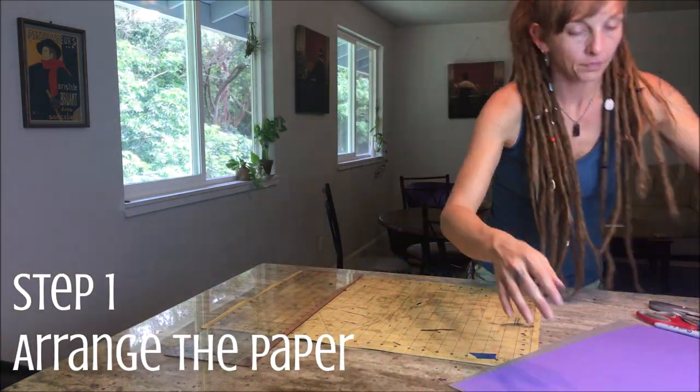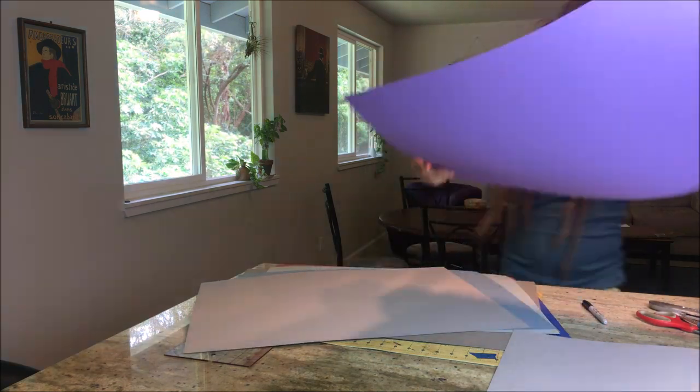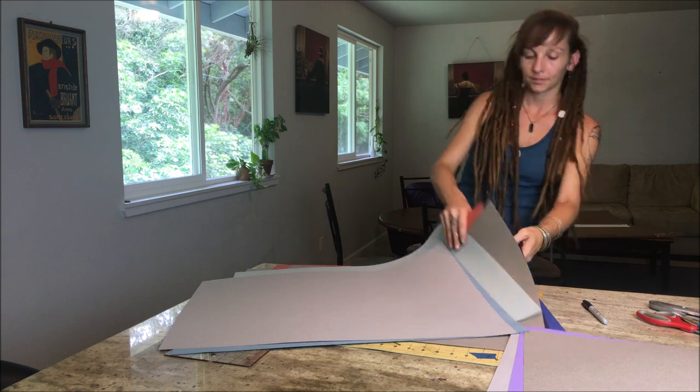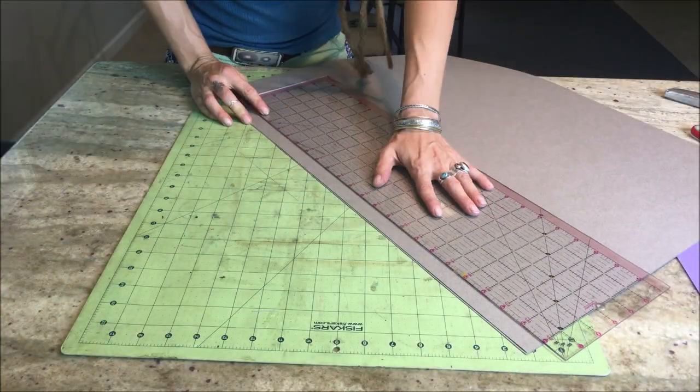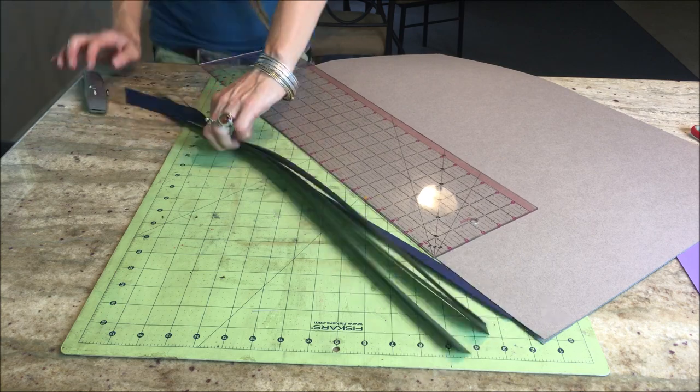First things first, you're going to want to arrange your paper, making sure that all of the pages are facing the same direction, and get rid of any stickers that might be on the back of your sheets. Put them in the order that you think you'd like your notebook to be in. I noticed that my art paper has the logo of the paper company embossed in it, and I don't want that to show up in my notebook, so I'm going to go ahead and cut off about a one inch strip off the end of all of this paper to get rid of the watermark embossing.